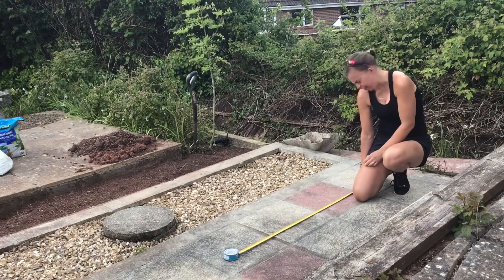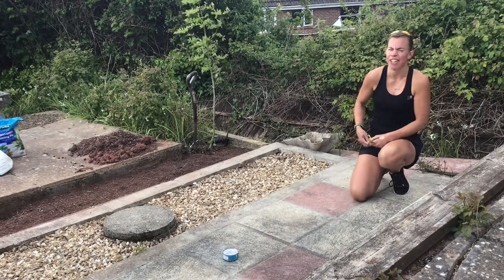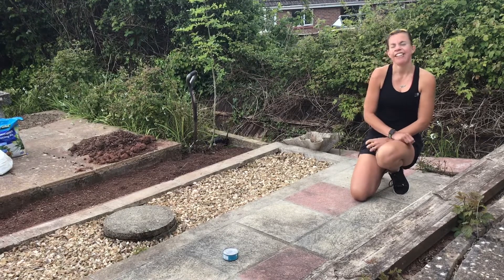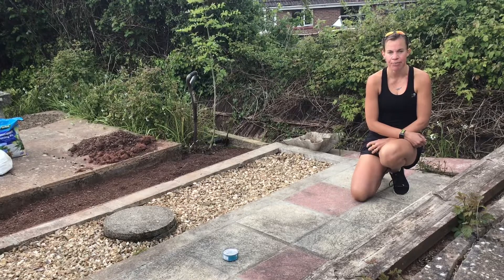I'm pretty sure I can jump further. A hundred and twenty-two centimetres. Now I definitely know that some of you very springy people out there can get further than that. So you've got a hundred and twenty-two centimetres to beat. Good luck!